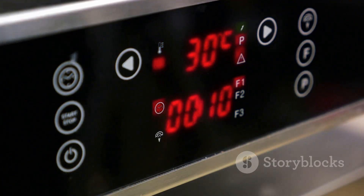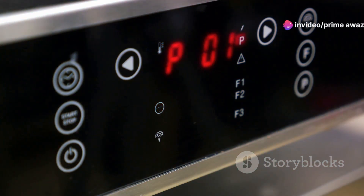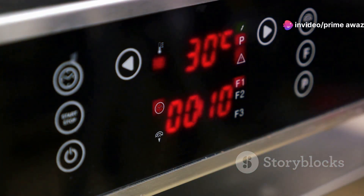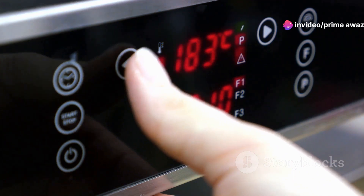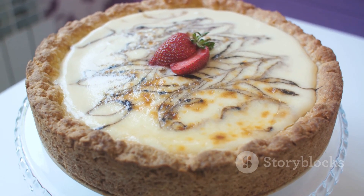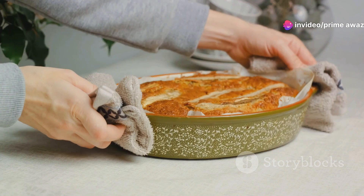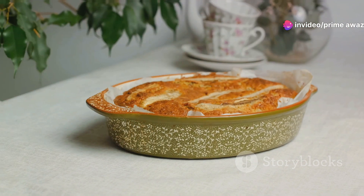Now it's time for the oven. Set your oven to a moderate temperature — around 350 degrees Fahrenheit should do the trick. Slide the pan in and let it bake for about 25 to 30 minutes. The cake should turn a lovely golden brown, and your kitchen will fill with the most heavenly aroma. After a short wait, your homemade Moravian sugar cake will be ready to enjoy.